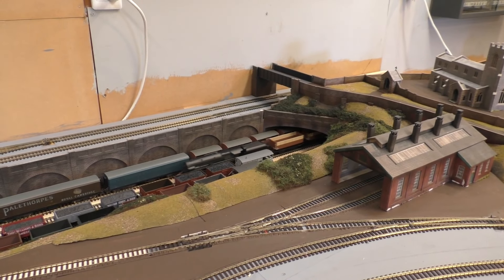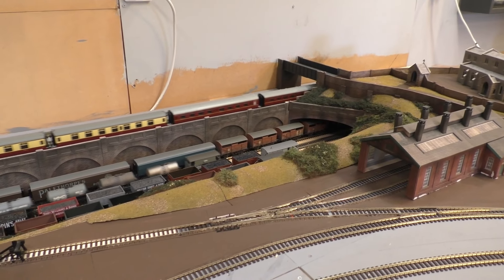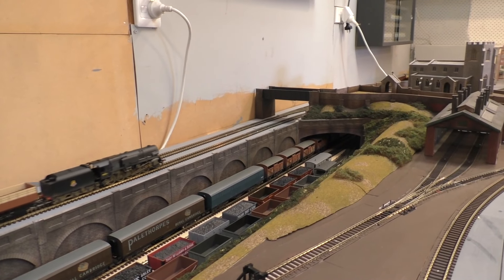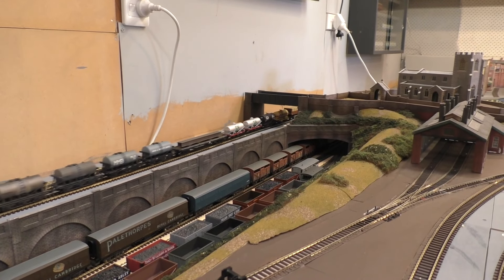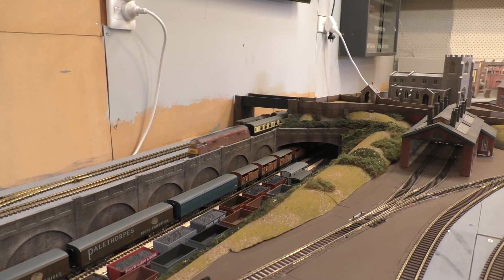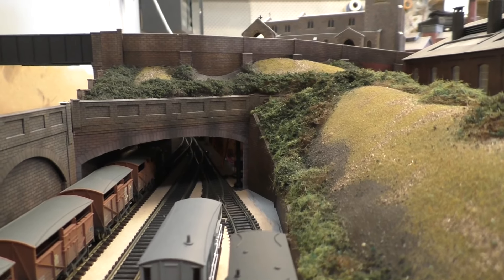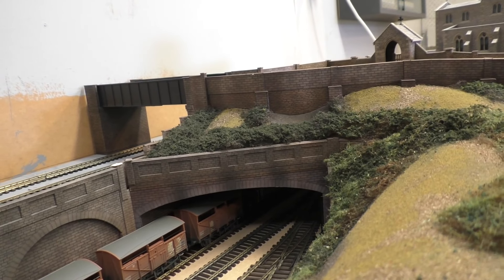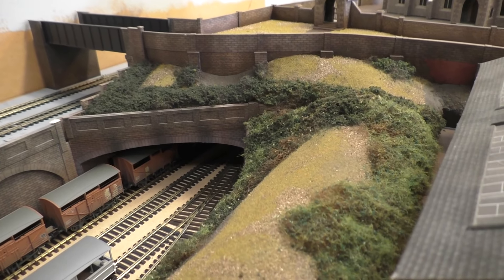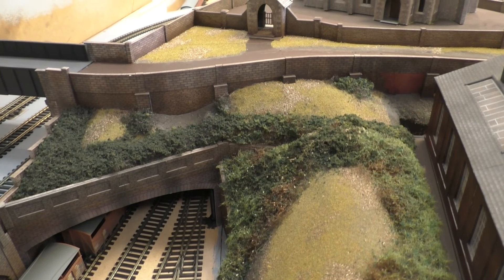The next step with static grass will be done in another video because this is getting a little long, and there's quite a bit involved in static grass application — it'll make a good episode in itself. In terms of what I've completed so far, it's certainly starting to take shape. The beauty of the teased wool material is that you can manipulate it to a large extent, and it can also be used nicely with tree armatures — pulled apart and wrapped around branches before adding scatter.